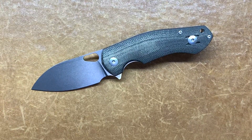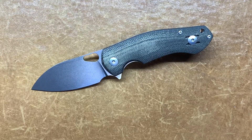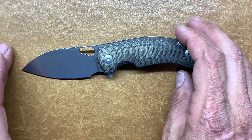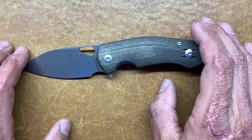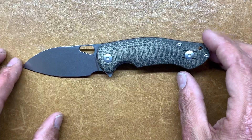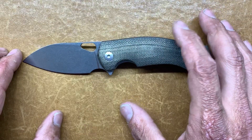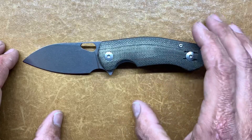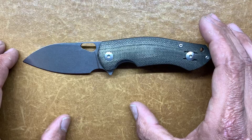Welcome back. Stasis23 here back again with some knife therapy. Today's blade I got in on a trade with my buddy Zellrick and it is the Ace Biblio. This guy comes in right around $175 and Ace is a more affordable option to Giant Mouse's designs, which are made up of designs from both Jasper Voxnaes and Jens Anso.